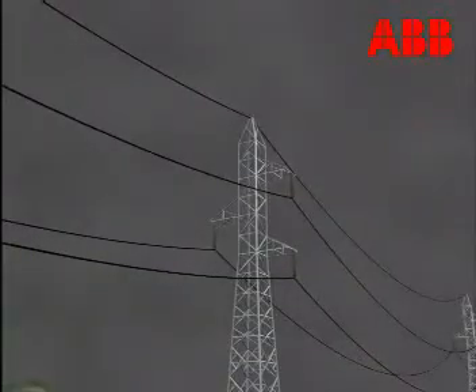Earthed overhead shield wires placed in an optimum position along a power line often provide good protection against lightning flashovers across the line insulators, with the prerequisite, however, that the tower is adequately earthed.